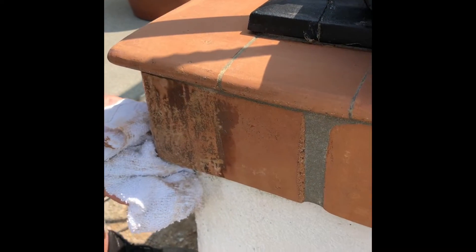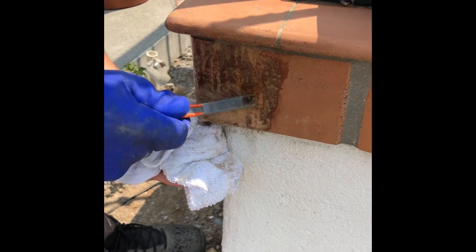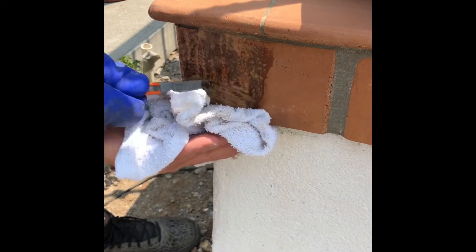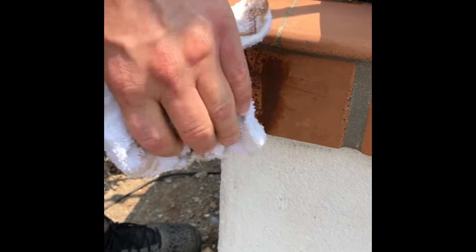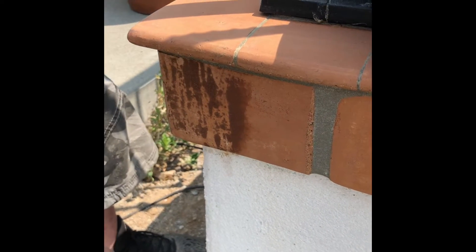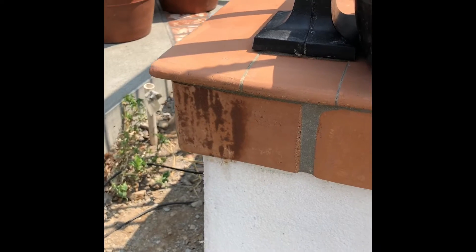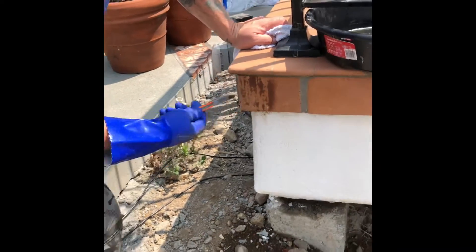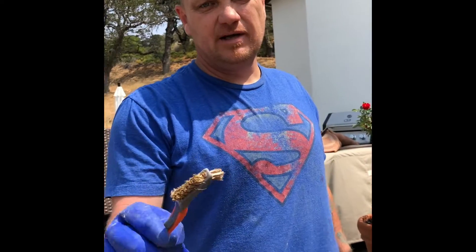You can imagine how much work it is if you've got lots of this stuff everywhere — it's real physical work. You can see I got it off; it's going to dry out in a second.